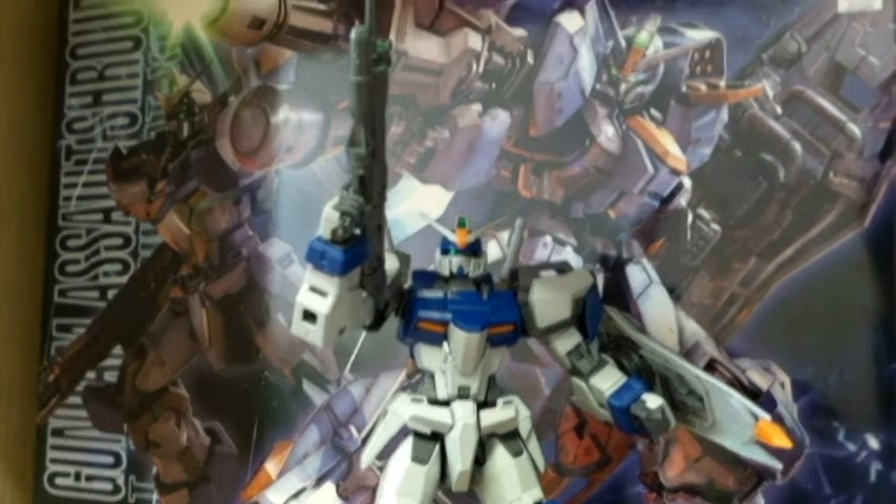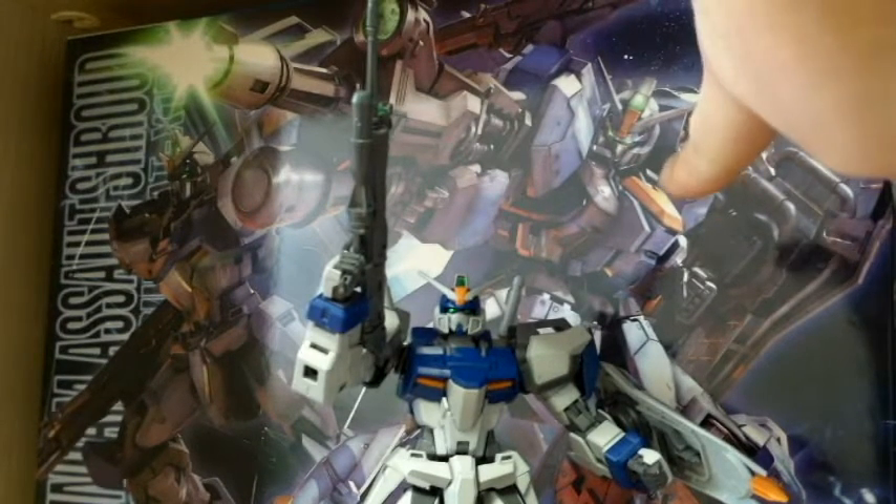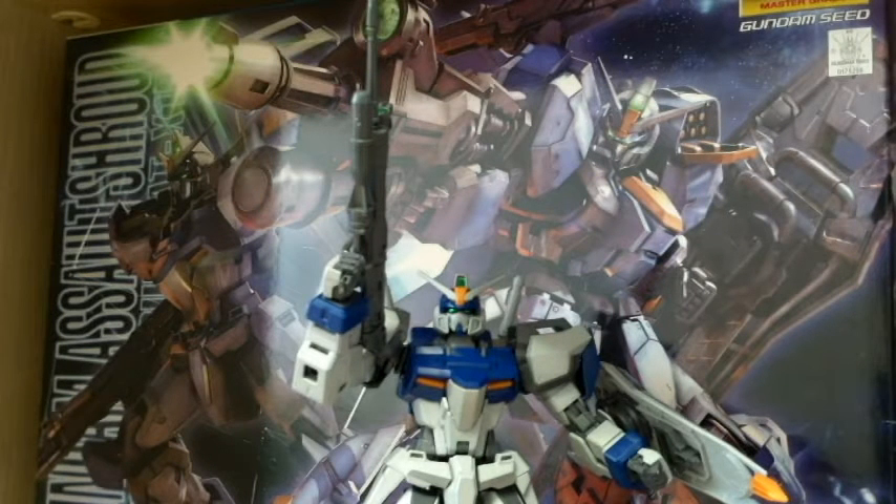Here we have the box in the background with the Assault Shroud mode and without the armor. The Dual Gundam was the one that gave me the most impression because the overall design just happened to get into me - it was one of the most simple-looking ones I'd seen, so I decided to get this one.